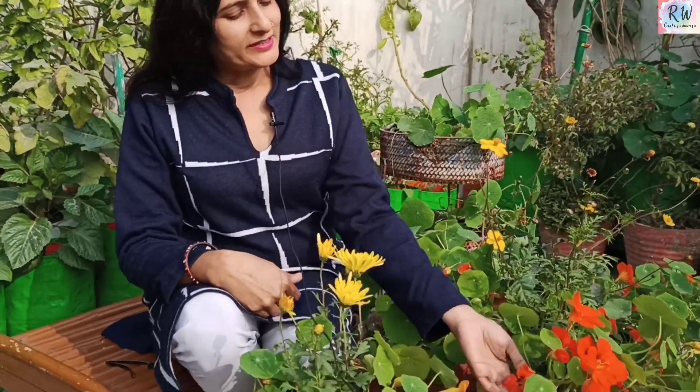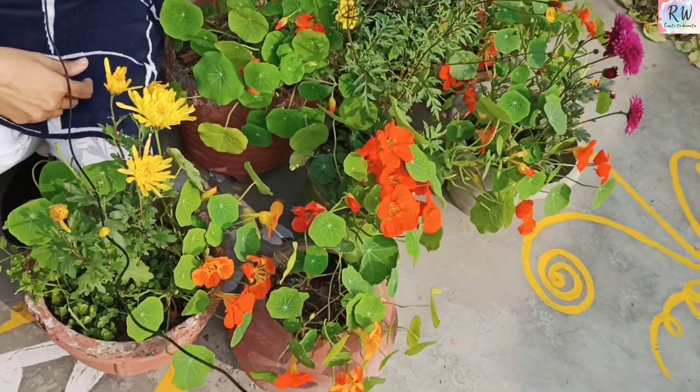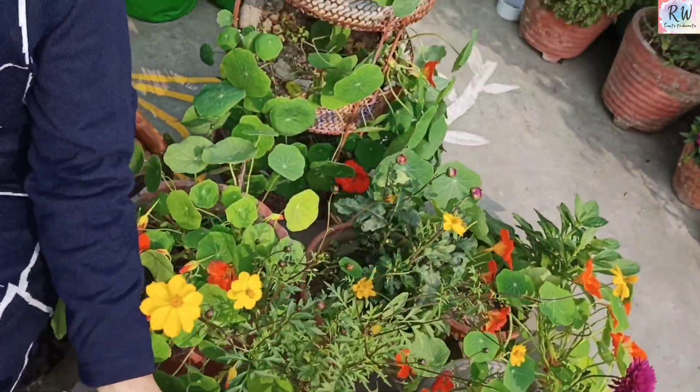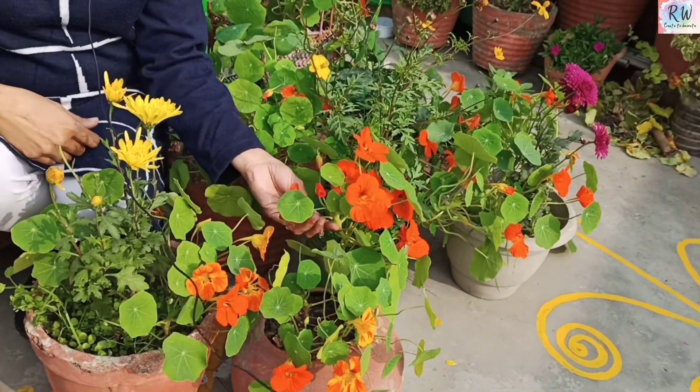Today I am going to talk about the nasturtium plant, and this is what you are seeing in front of me. I have kept these plants here. The fact is that I have not bought these plants — I planted these plants last year.